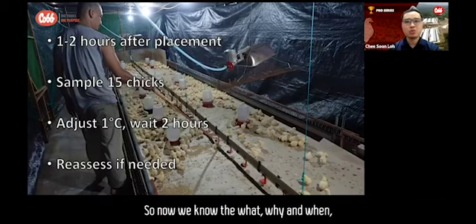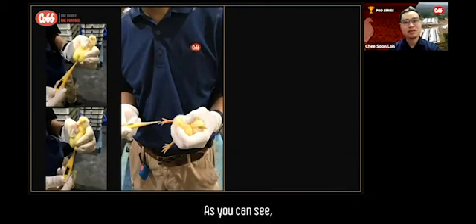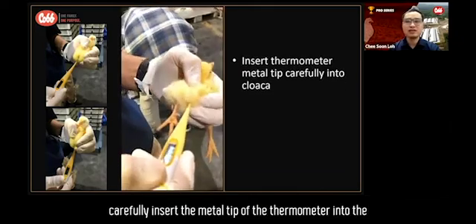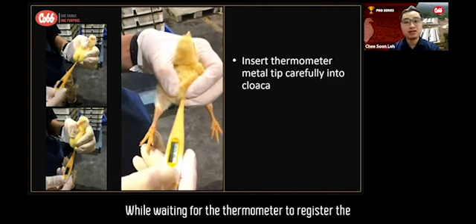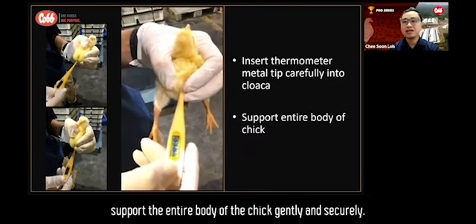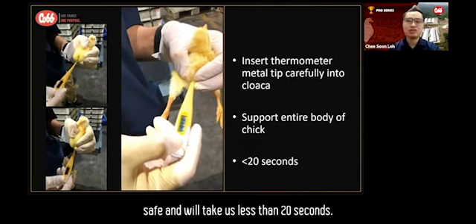So now we know the what, why, and when. Let's have a look at the video of how we take chick rectal temperature. As you can see, using a normal quick-reading digital thermometer, carefully insert the metal tip of the thermometer into the chick's cloaca. While waiting for the thermometer to register the temperature and beep, support the entire body of the chick gently and securely. This process is simple, safe, and will take less than 20 seconds.